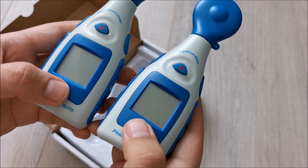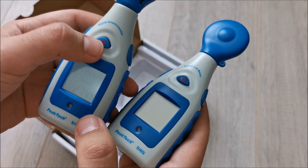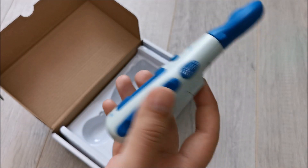Both have a light sensor so when there's not enough light, the backlight turns on. But yeah, let's get back to this one.